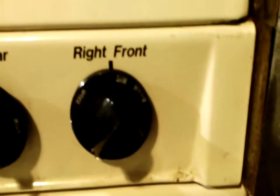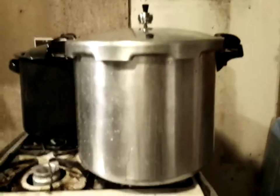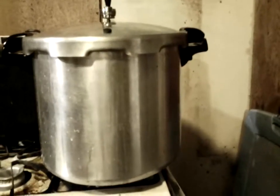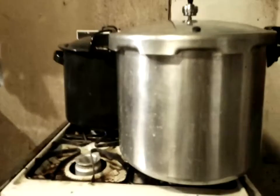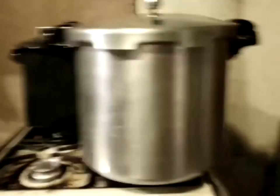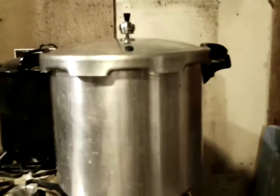I'll be dialing this down once that thing starts chugging. The jars of beans in there are going to go for 75 minutes for pints. You would cook them for 90 minutes if they were quarts. I had so much left over — if I'd had extra lids I would have canned all of it in two batches, but we're just going to have to eat what's there and zip-lock the rest. This stuff will be put away for long-term storage once it's canned.